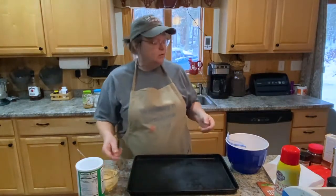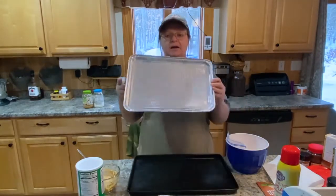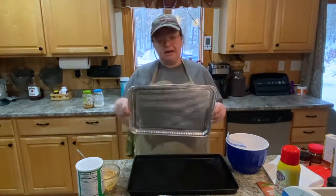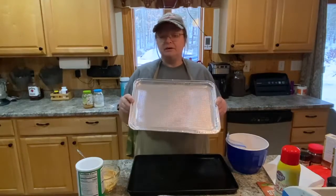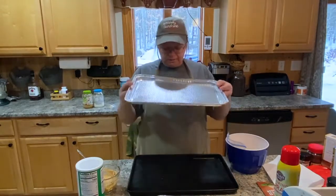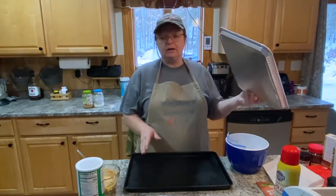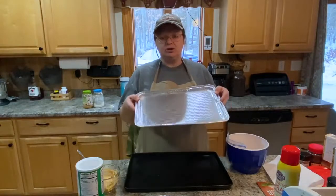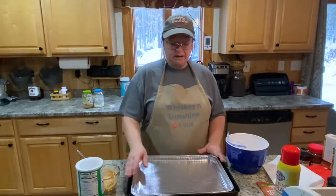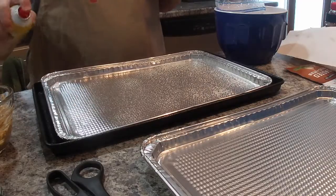I got these on that prepper haul I showed — I'll put a link at the end of the video and down in the description if you guys want to see that haul. I'm going to use one of these in my baking pan. I usually line it with aluminum foil and then spray it, but I'm going to use this to show you — such an easy cleanup. This is going to go right into my pan like so. I have some cooking spray so that the chicken doesn't stick.